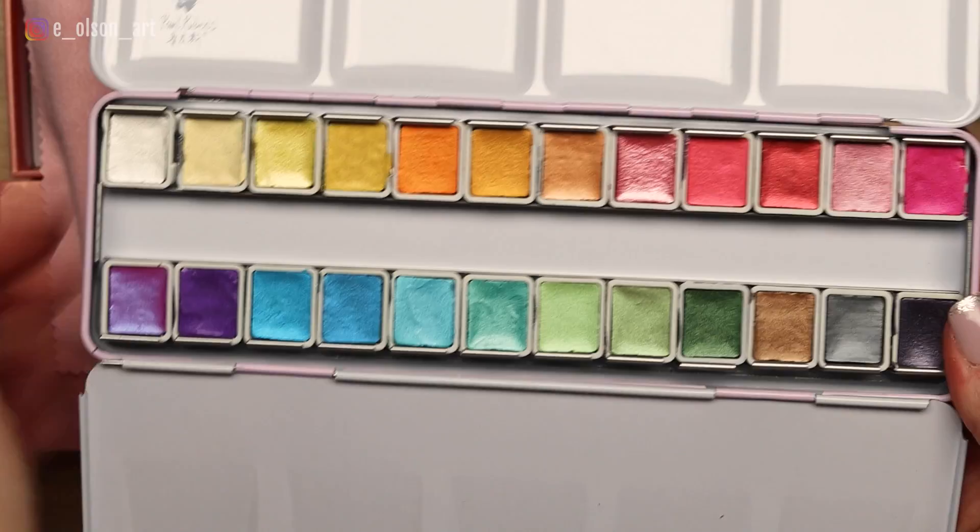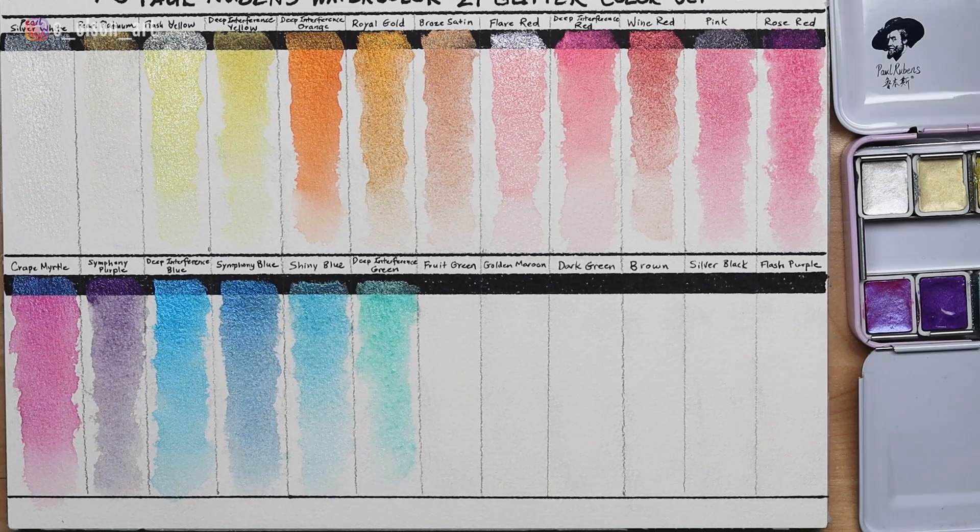Hey friends, welcome back to my channel! Today I'm going to be exploring some fun products sent to me by Paul Rubens, a company on Amazon that makes really high quality paints. The crazy thing was that I actually had this exact set in my Amazon cart for weeks and then they reached out. I've already tested out the paints and created some color swatch charts.